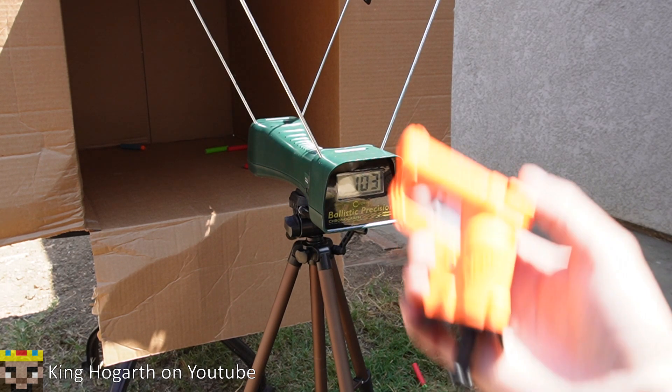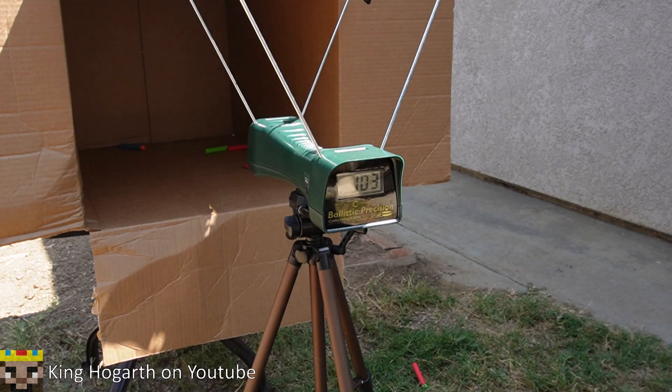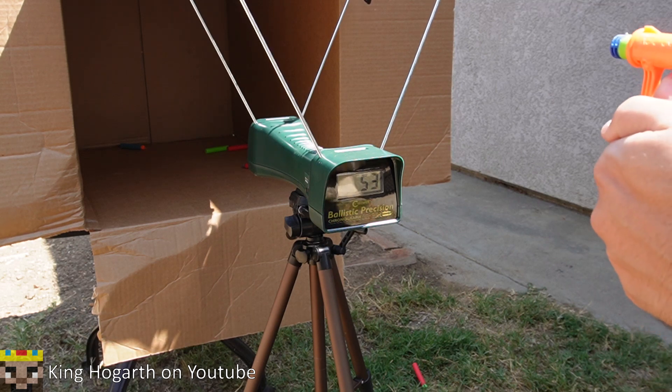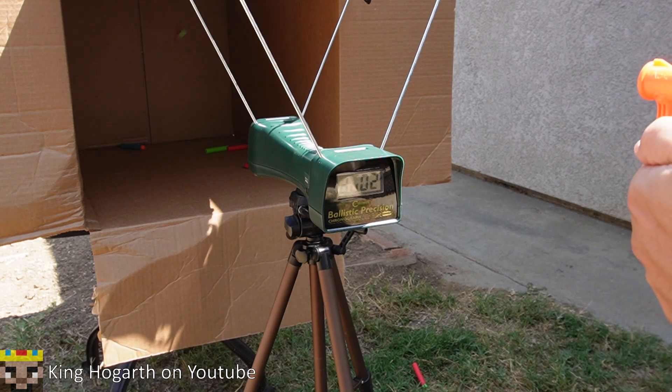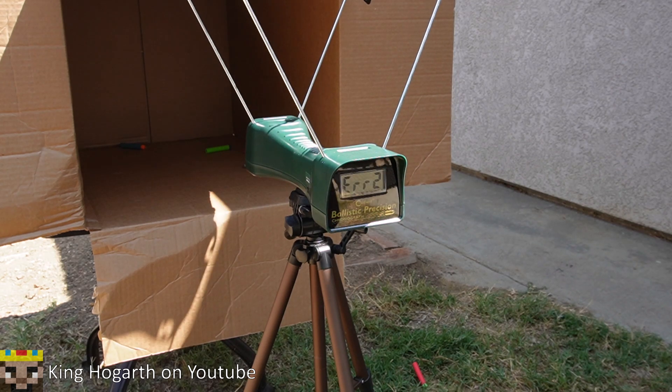Now testing the Nerf Jolt, which represents single-shot almost revolver-style blasters — very simple prime. We're firing three of each dart type instead of six. Nerf Elite: 52, 56, 54. Adventure Force: Error 3, 53, 53. Dart Zone: duplicate 53, Error 2. The Jolt is essentially just flashing at around 50 fps.